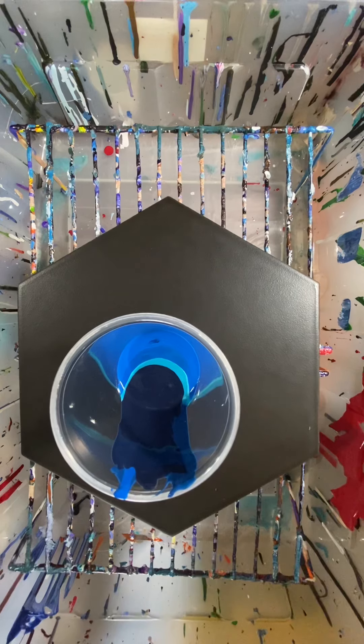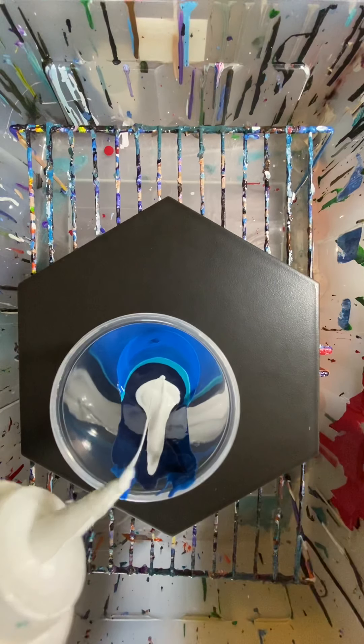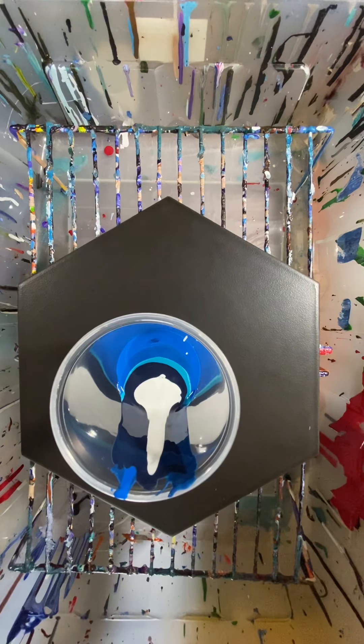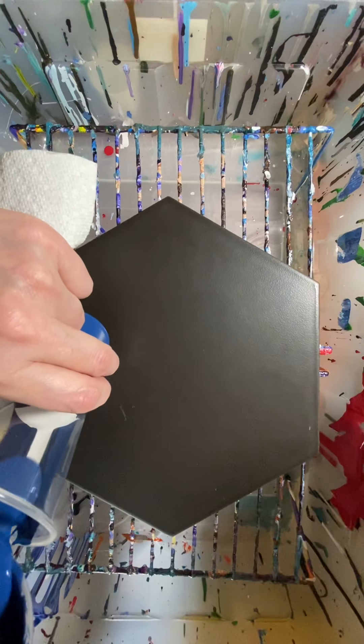I have not been painting in a couple of days, which is kind of weird for me. I've been resining instead. Love the resin — the results are amazing.